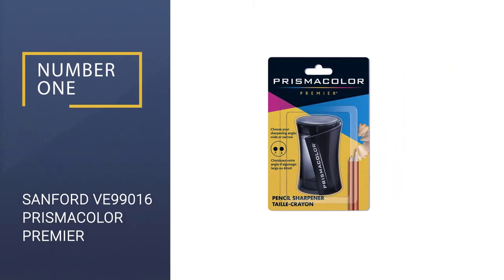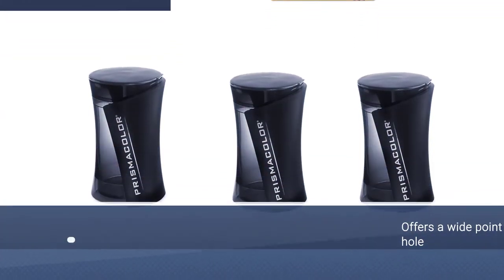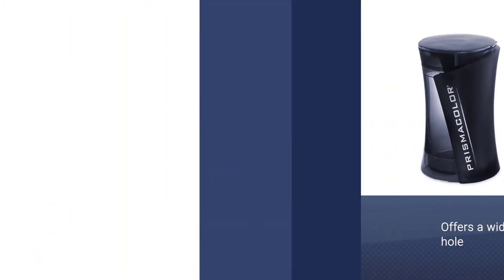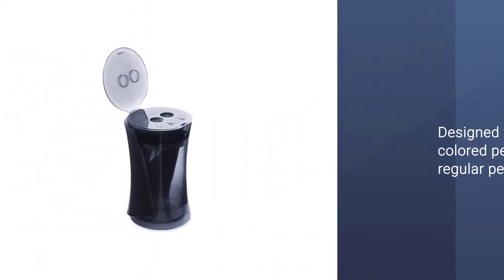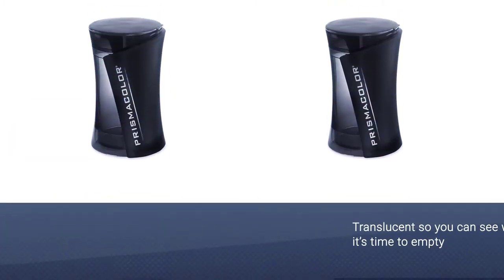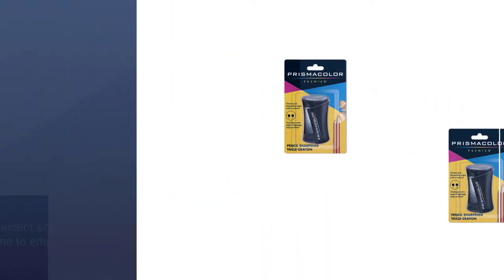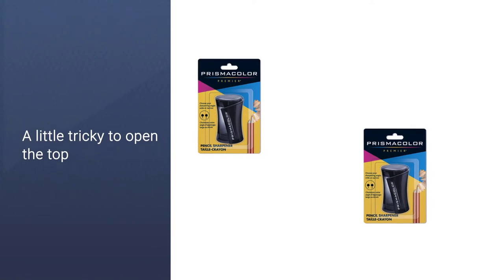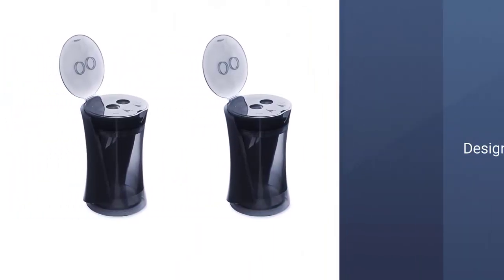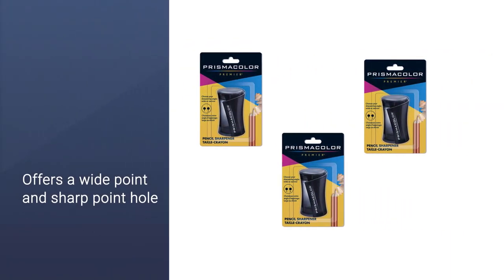Number 1: Sanford VE 99016 Prismacolor Premier. My absolute top recommendation for the best manual sharpener is the Sanford VE 99016 built by Prismacolor. They design top-notch art materials and this sharpener offers a lot. The side grip is easy to hold and when you flip the top you have two different sharpening blades to work with. This one is designed specifically for all types of art pencils including colored pencils, so you're safe to work with pretty much anything and never worry about breaking the tips.